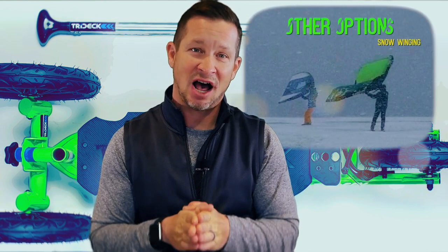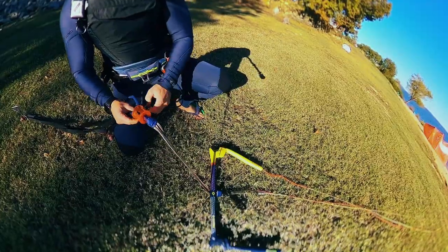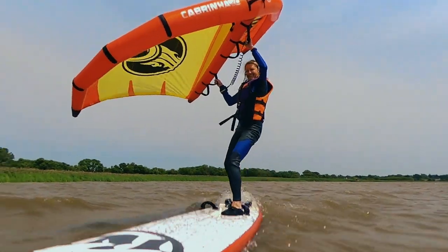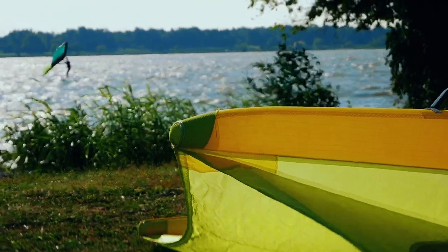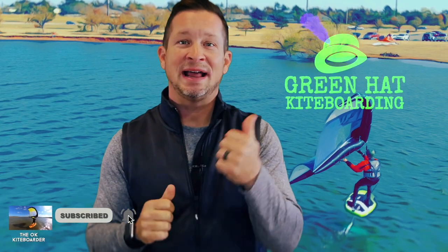If we can remove obstacles for the novice — intimidation from kite flying with lines, bars, and harnesses, and the cost of kites, bars, lines, kiteboards, and harnesses — and instead use already-existing SUPs, old windboards or surfboards, an economically prudent wind wing, a cheap kill adapter, and maybe a land board, then how many more people and youth could be exposed to this great world of recreational wind power? And how many would then progress into the wind sports and communities that we love and cherish? Just my two cents — please comment below, subscribe, and reach out to Green Hat Kiteboarding for all your wind sports needs. See you next time on the OK Kiteboarder.